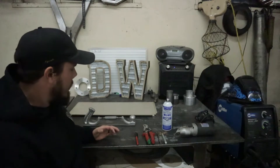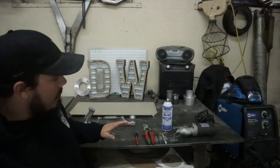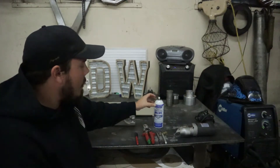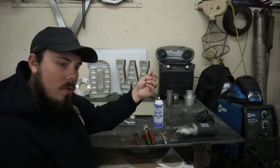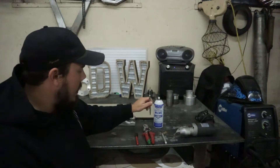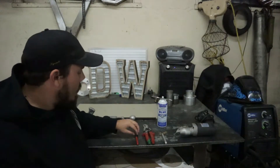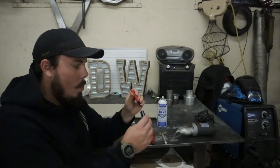Here are the tools that you guys will need — not every single tool is required, but I want to go over them and what we can use them for. I'm going to start with layout spray, called Dykem, which you can buy at your local welder supply store, Amazon, or online. You spray it on your steel, it turns it blue or red, and then you follow it up with the scribe to scratch your template lines in. This is the best way to do it in my opinion. The other way is with a fine tip Sharpie — I recommend fine tip, otherwise you can get really wobbly lines.